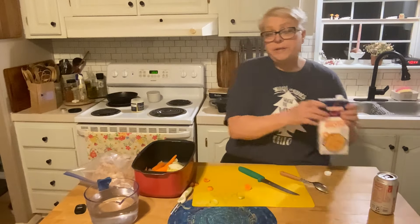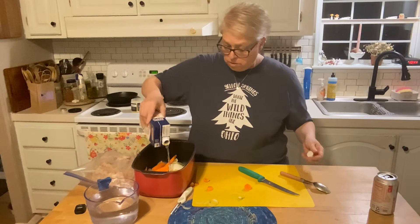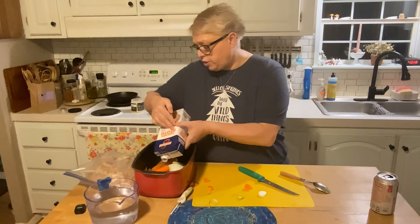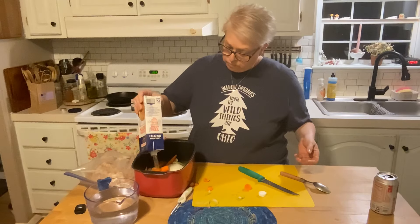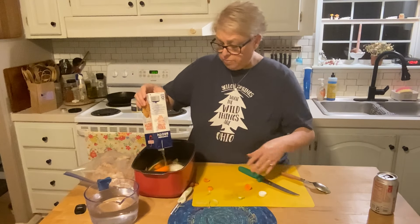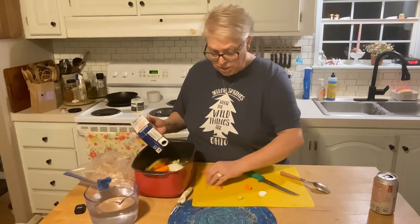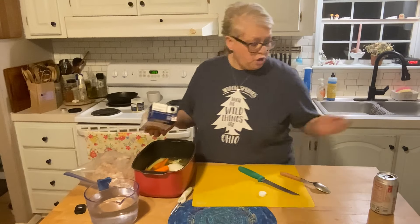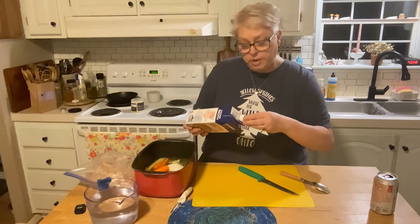We're gonna add 32 ounces of chicken broth — that's gonna be the whole box. Now if you're doing this stovetop, do the same procedure but only in your pan on the stove. I just thought it's so late tonight — I'll just let this cook overnight and then it'll be ready for me to finish off tomorrow while I'm doing chores and things around here before we go back to work.